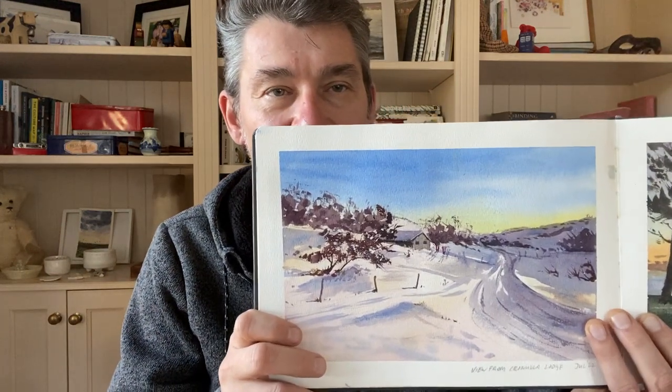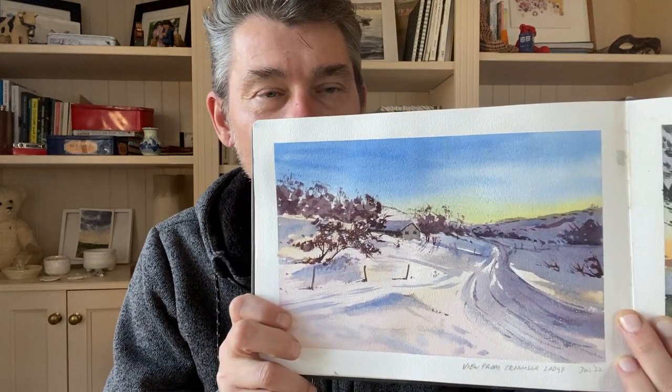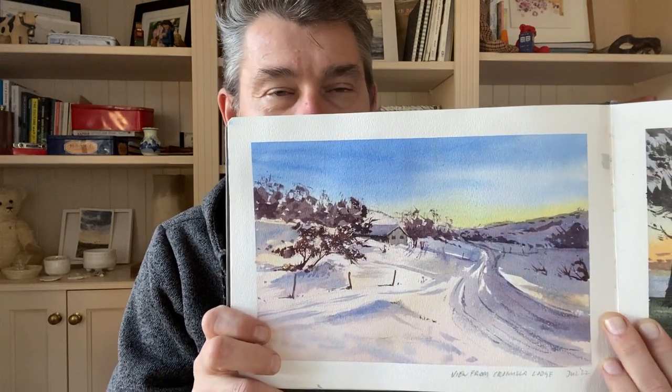Hi, I'm Patrick, a watercolor artist from Sydney, Australia. As I'm posting this it is the middle of winter here in July and I've just come back from a few days up in the snow where we had beautiful weather, great conditions, and I painted a few snowscapes which I don't do very often.